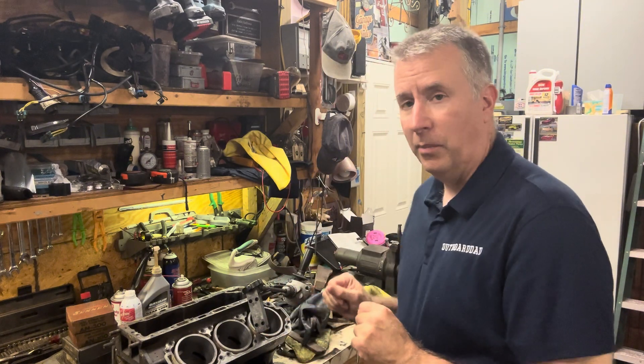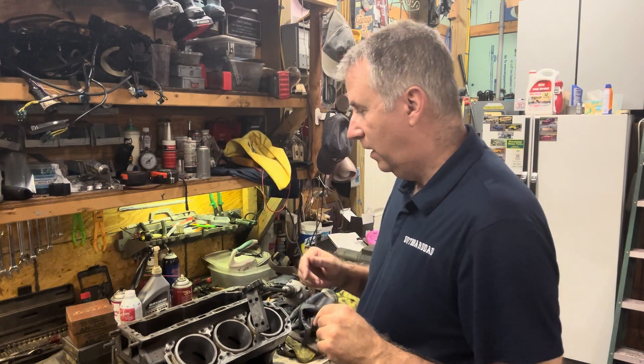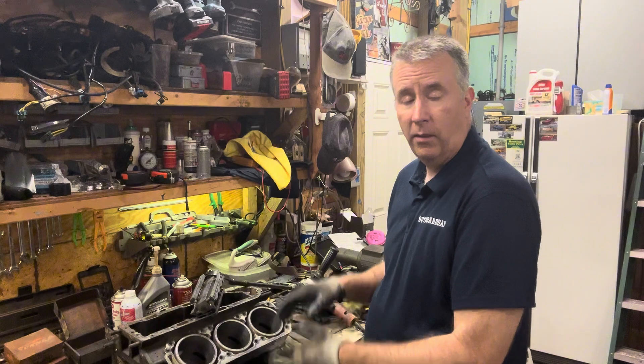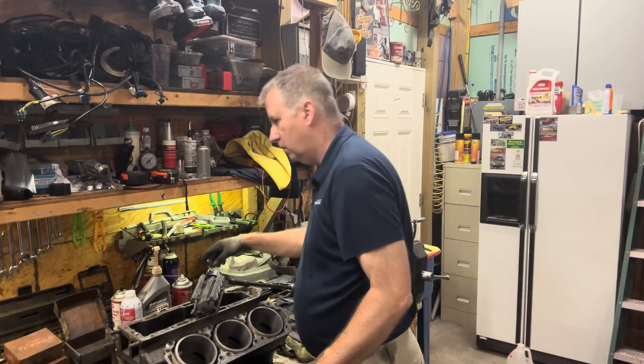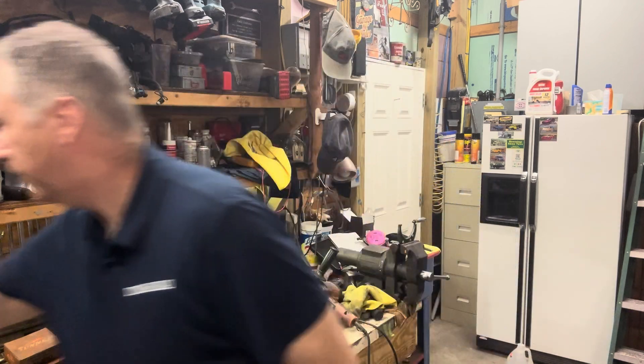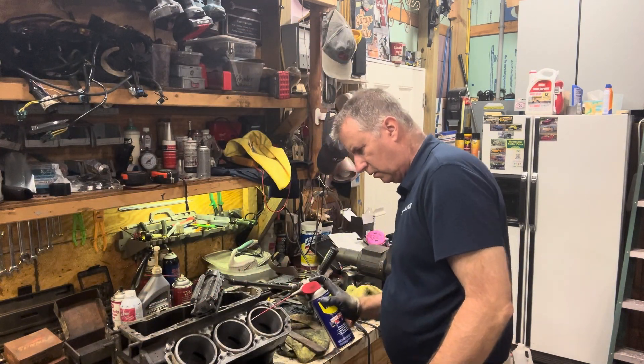Now we're going to lubricate this up a little bit, so I won't need my mask, because I'm going to have oil all over the place — no dust flying around. We'll go to our 200-grit stones. We have our 200-grit stones in our machine. I'm going to take my WD-40 and spray up the cylinder really good.